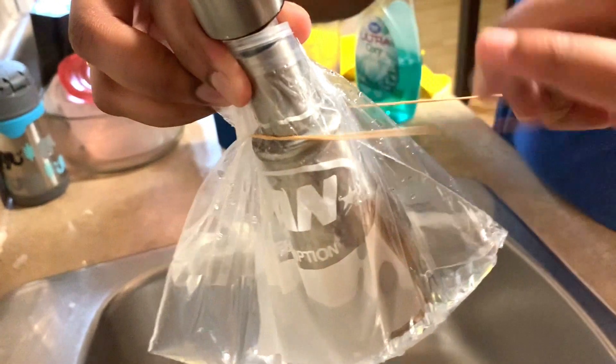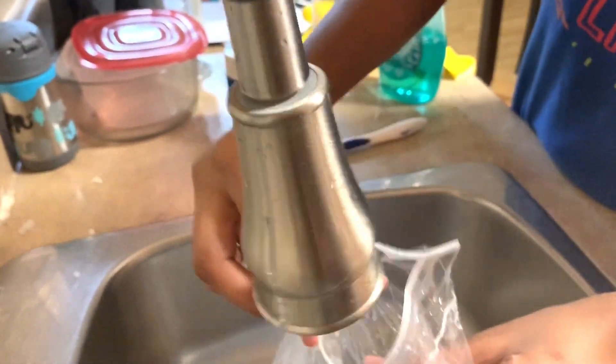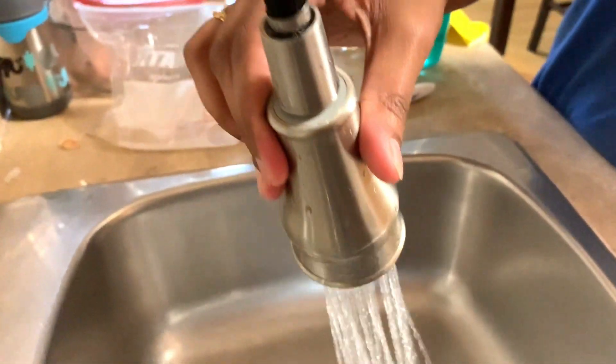After about half an hour to one hour I'm removing the bag, and you can see the water come out in full force.